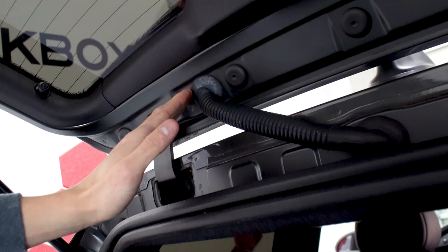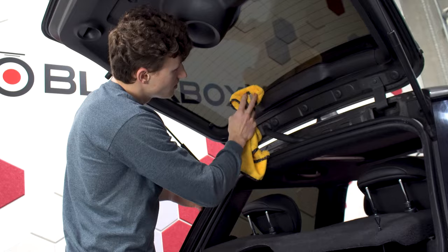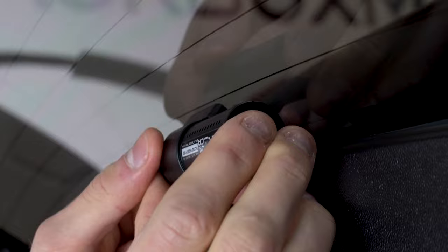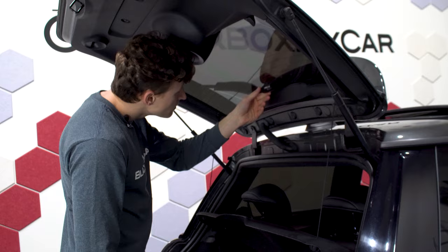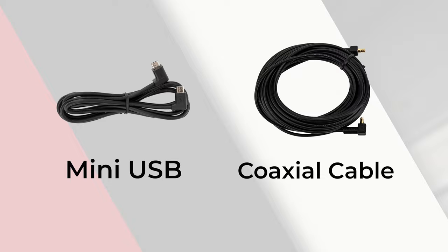One thing to keep in mind, but that is very vehicle specific, is where the grommet leads from the body to the actual hatch — this is important for the convenience of routing the wire. Same as before, it's important to clean the windshield to remove any debris. As a part of this BlackVue system, we have two different kinds of cables: a mini USB cable going between the front-facing camera and the interior-facing IR camera, and a coaxial cable running to the rear-facing camera.